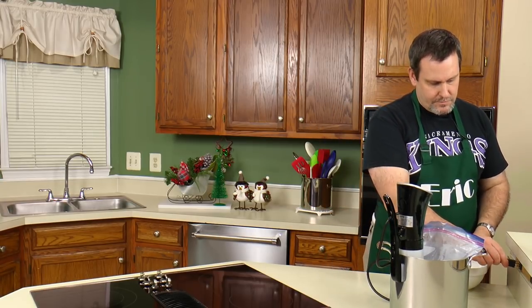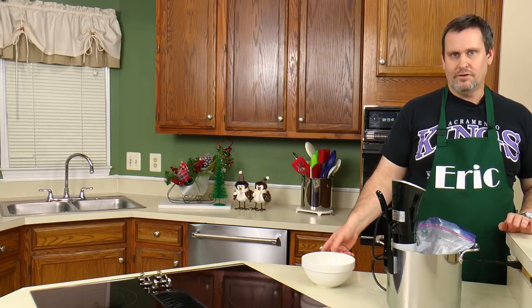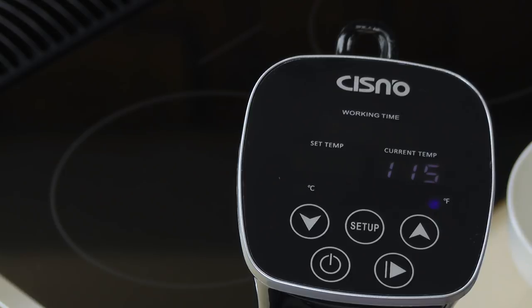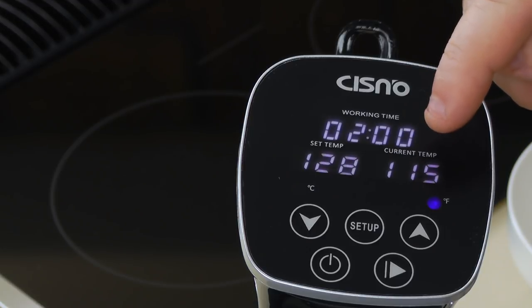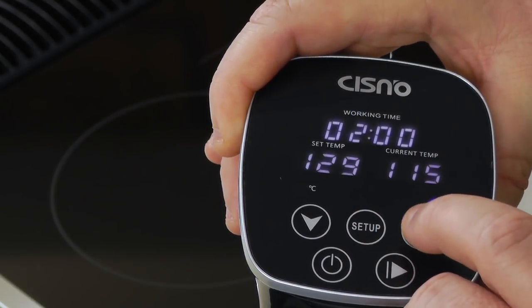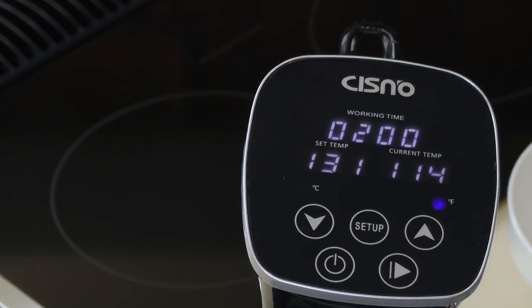My goal today, since I'm not in a big hurry and can do this well in advance, is to go ahead and do the 131-degree method, because that gives me more flexibility. I'm using a Cysno water circulator. I'll hit the power button — now it's on. It's showing a working time of two hours. It shows a current temperature of 115; I'm using some warm tap water. I have it set for 128, but I'm going to kick that up to 131. That works.